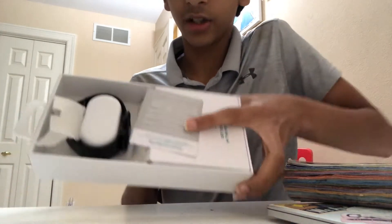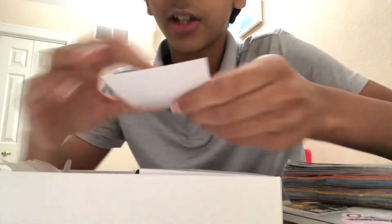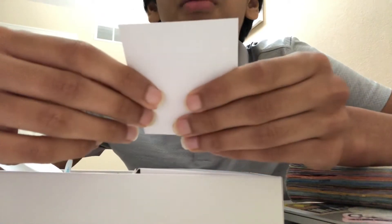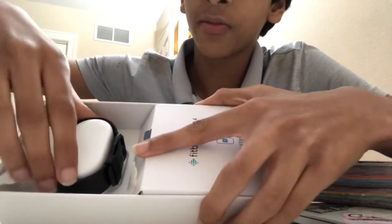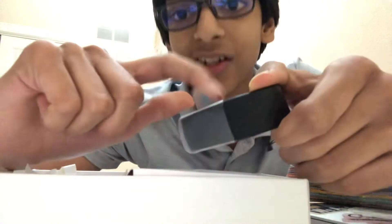Inside the box here you've got kind of this cardboard thingy and a little pamphlet — it's just like welcome to the Fitbit family, kind of gives you a brief intro slash crash course. And over here is the Fitbit band curling around this nice little thing. And then here's a nice little wrap that kind of secures it.